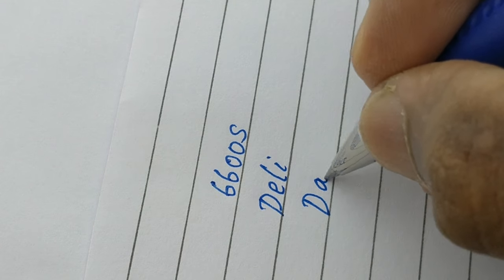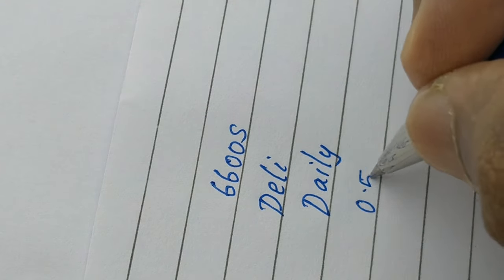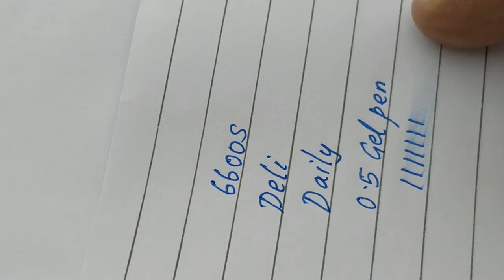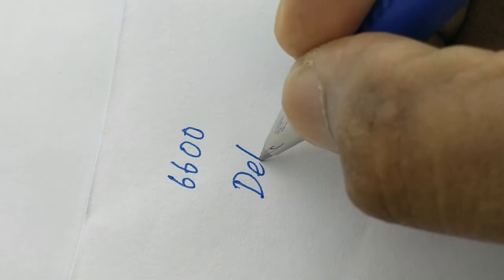Let us check the writing impression. We cannot write at speed because of its slim and sharp tip. Not a quick-dry ink, but a waterproof ink.